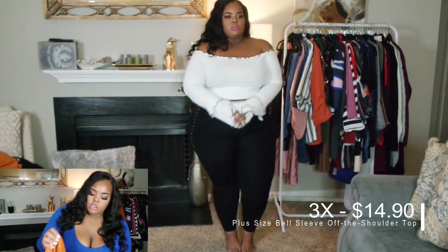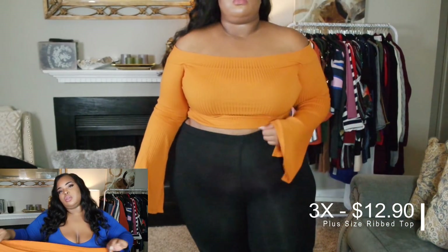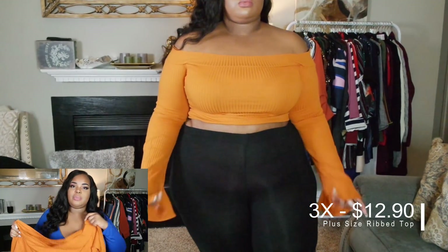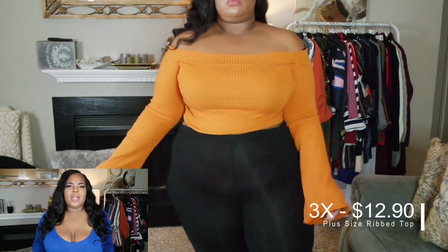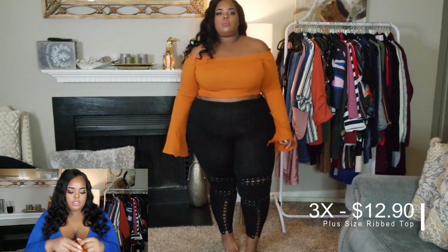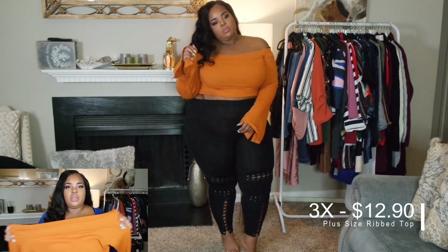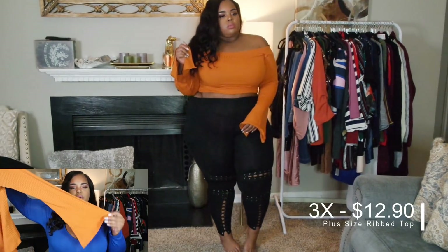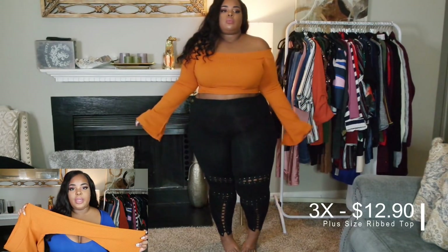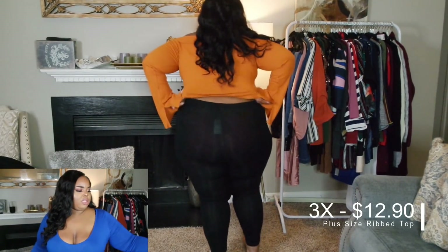The next top I expected more out of, but I really wanted it for the color — I thought it looked so pretty on my skin tone. I rarely wear oranges and yellows so I wanted to venture out. It has a thick off-the-shoulder band that stays off the shoulder — nothing like some tops that constantly ride up. This one is a ribbed bell sleeve in a nice orangey color. It looks really cute against my skin tone so I'm going to find a way to make it work. I just wish it was a little thicker because it felt a little thin, but the stretch is fine.